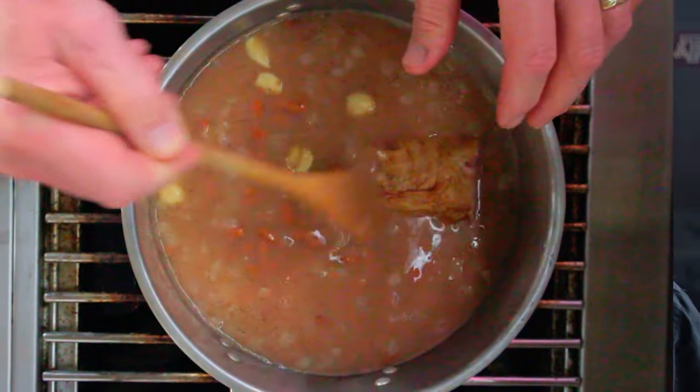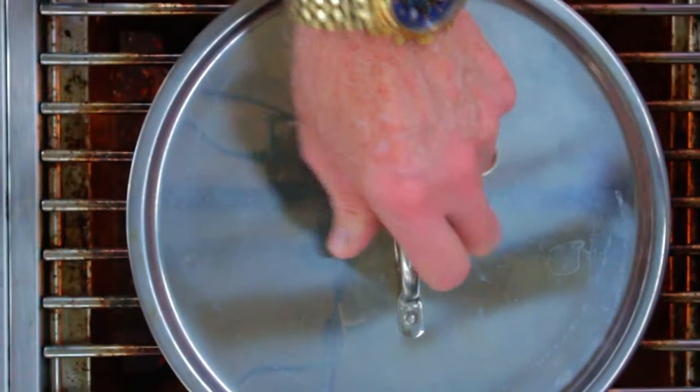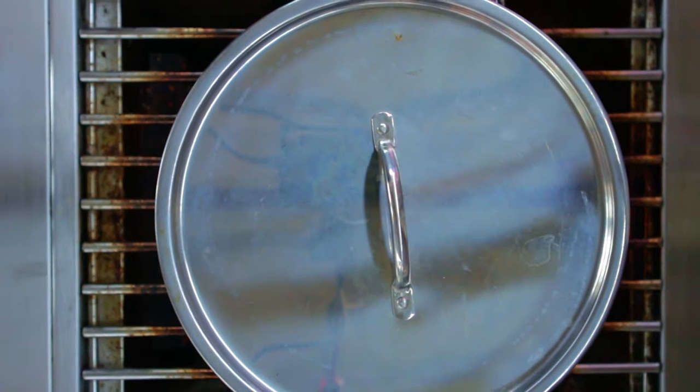We're gonna heat them up on high heat. Stir occasionally, then reduce to low heat just as it starts to give up some bubbles. Cook with the lid on for as long as needed because you want to get some of that meat falling off the bone.